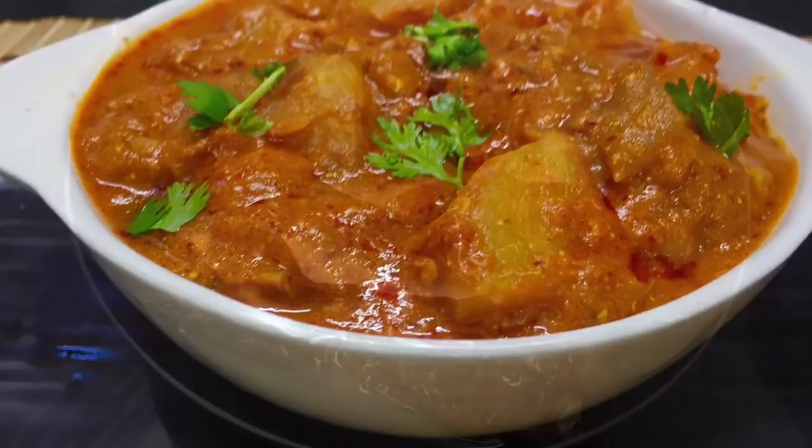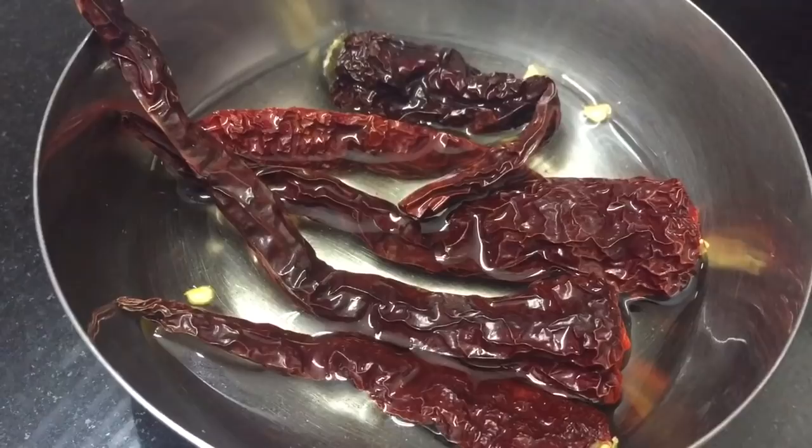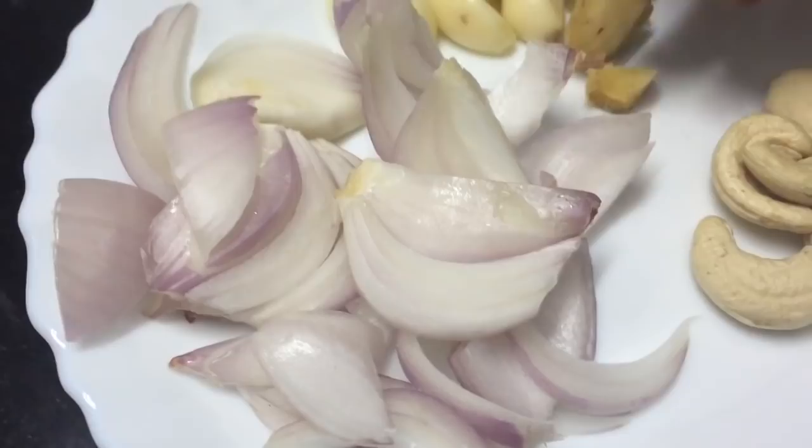First we are going to make a masala. When we are using the gravy color, we can use Kashmiri chili. It gives a very nice color. If we want to make the bread, we can use it as a padi periagna.